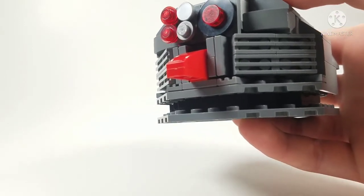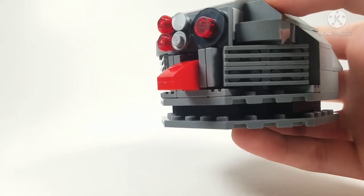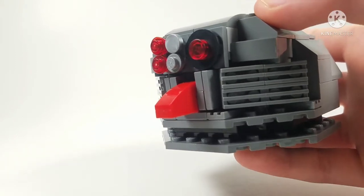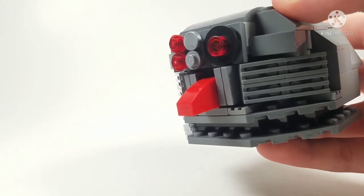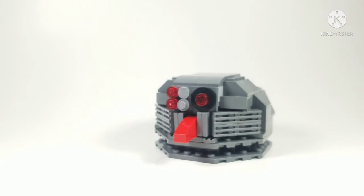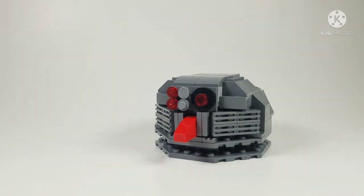One thing I tried to do but failed was include the Master Emerald laser from the second phase, but I couldn't do it because I tried to do it last minute. I really should have planned ahead more, because when I tried to do it, the body just wouldn't allow it. If I had planned that from the start, maybe I could have implemented the laser — but sadly I was not able to. Maybe if I ever remake this MOC, I'll be able to do that. So I guess that's pretty much it for the MOC — we'll go over it one more time in the outro.